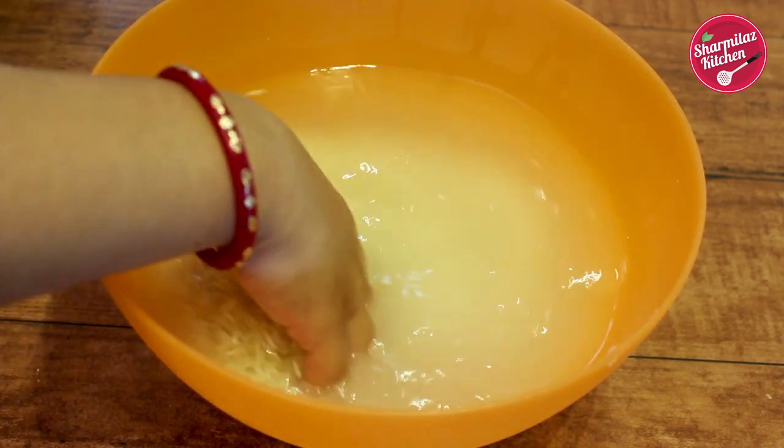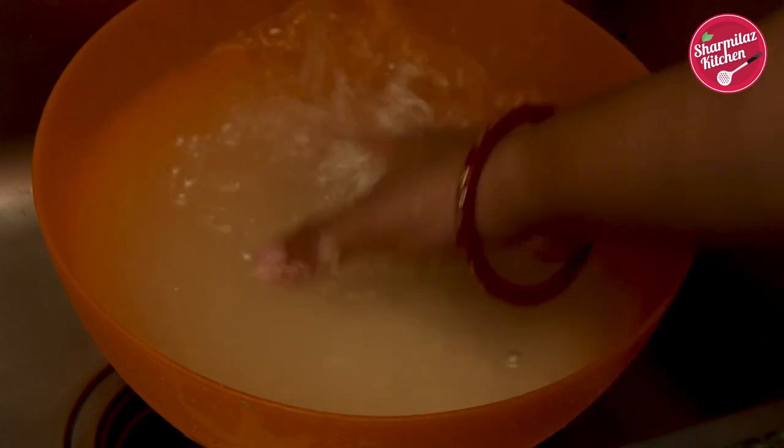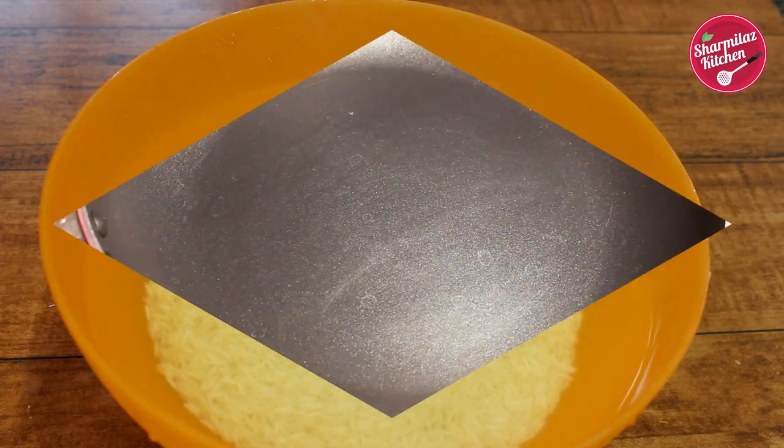For any biryani, basmati rice is the good choice to use. First wash the basmati rice 3 to 4 times and rinse through. Then soak the rice with double or triple the amount of water for 30 minutes. Soaking the basmati rice will expand the length of the grains and it will be long.